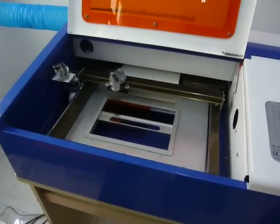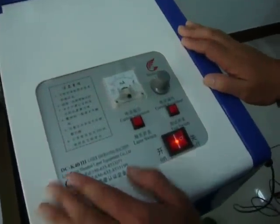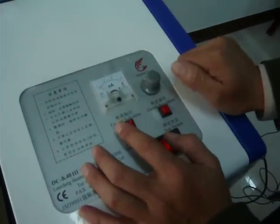Now the machine is working. Attention please — before you let the machine work, you need to turn this current value.